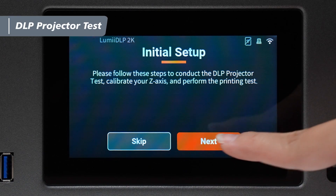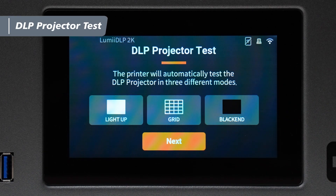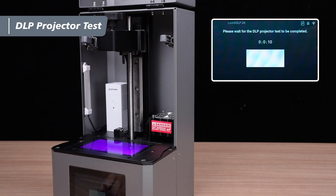Tap Next to move on to the DLP projector test. The test consists of three modes: Light Up, Grid, and Blackened.